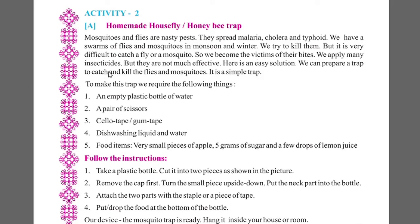We apply many insecticides, but they are not much effective. Here is an easy solution. We can prepare a trap to catch and kill the flies and mosquitoes. It is a simple and good trap.